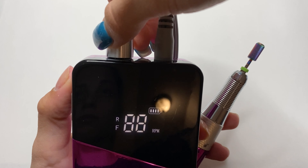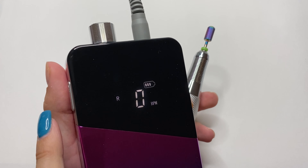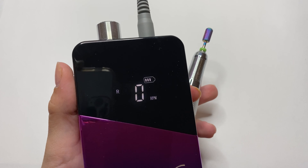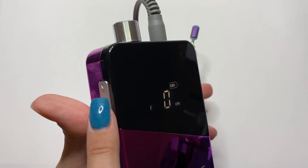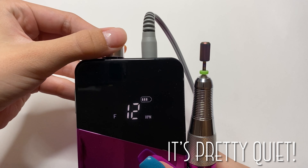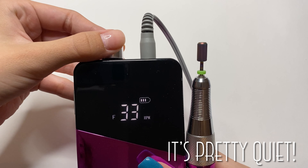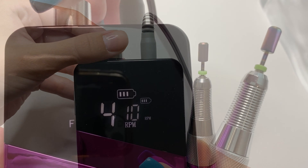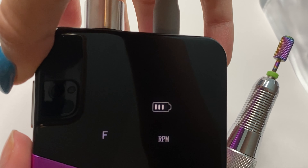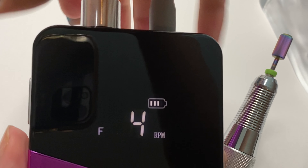To turn your nail drill on, gently turn the knob clockwise until you feel it click. You can then choose the rotation of your motor — forward rotation is for right-handed people and reverse rotation is for left-handed people. If you're filing and need to stop for a quick second, you can push the pause button on the left-hand side and it will pause the rotation. When you're ready to file again, just click the same button.